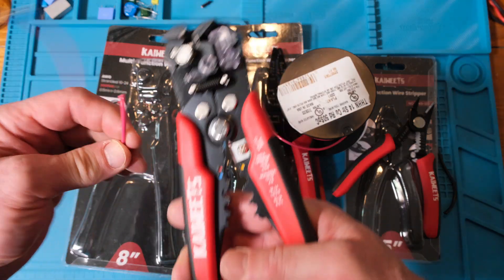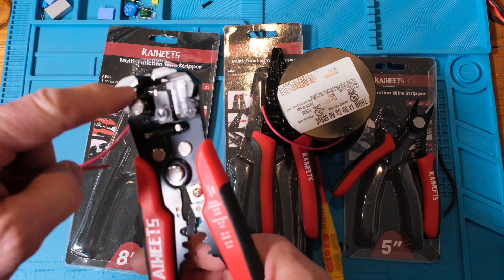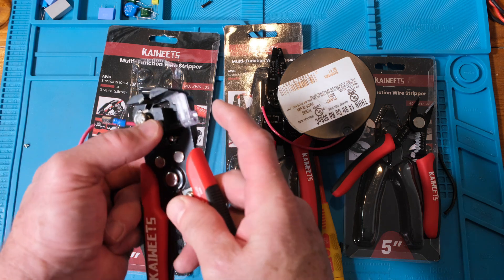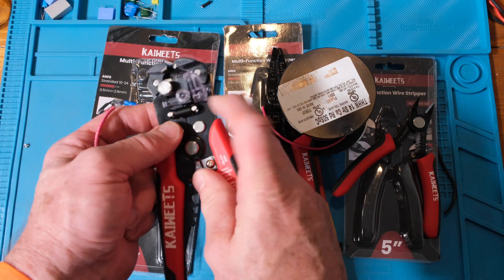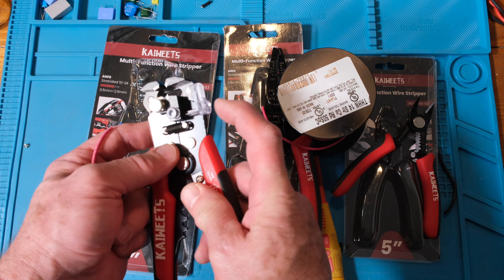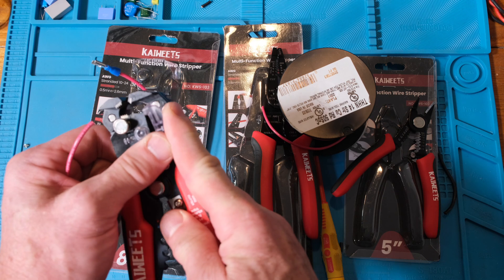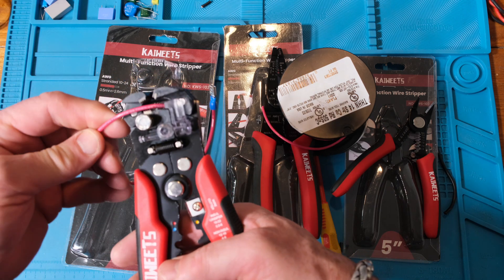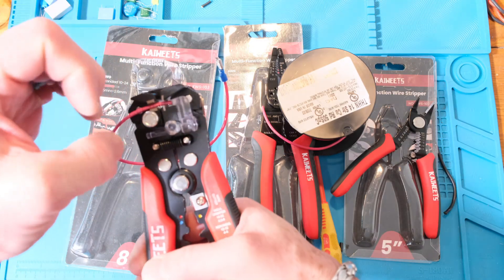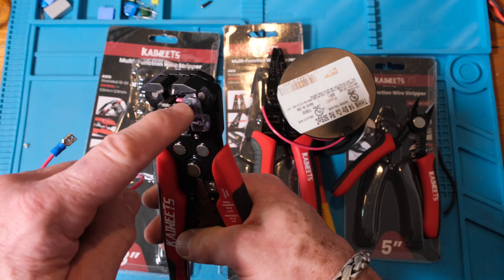So I feed the wire in and it hits that plastic stop piece — the cutter is here and a gripper holds the wire. If you want a longer strip, you push the stop down and it has a spring on it. You push it in, it pops out, and you can set the strip length you want. When you push the handles, the jaws grab the wire with sharp teeth — and wow, that works pretty slick as an automatic stripper.